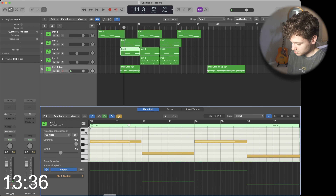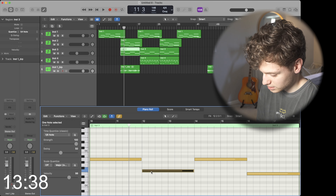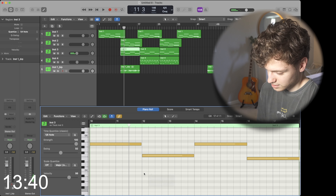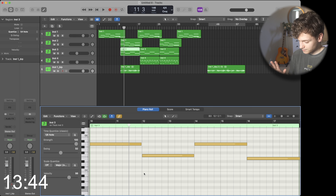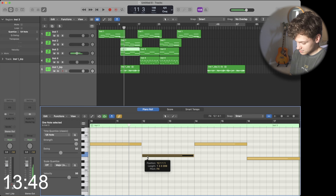Listening to the pitched-down version makes me realize — okay, that one note, that tension note I talked about earlier — I was wrong. I'm sorry. We're gonna change that to make it not as much tension.